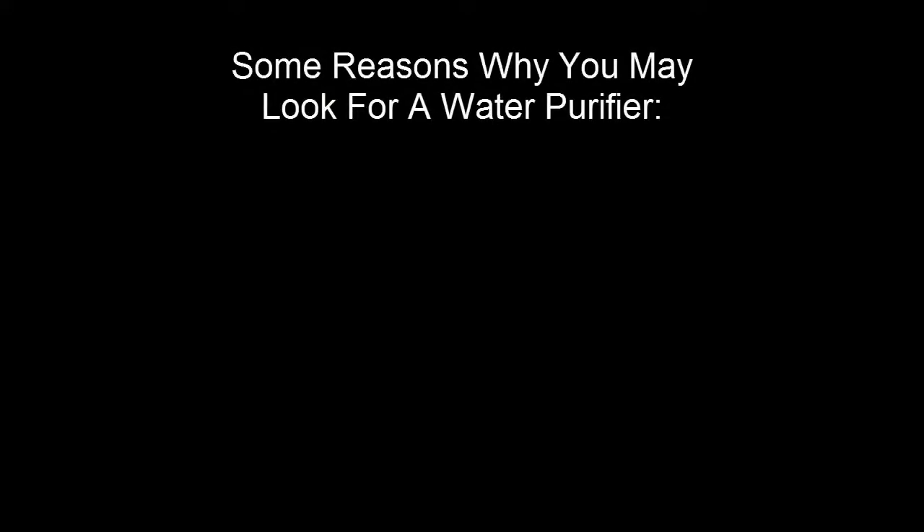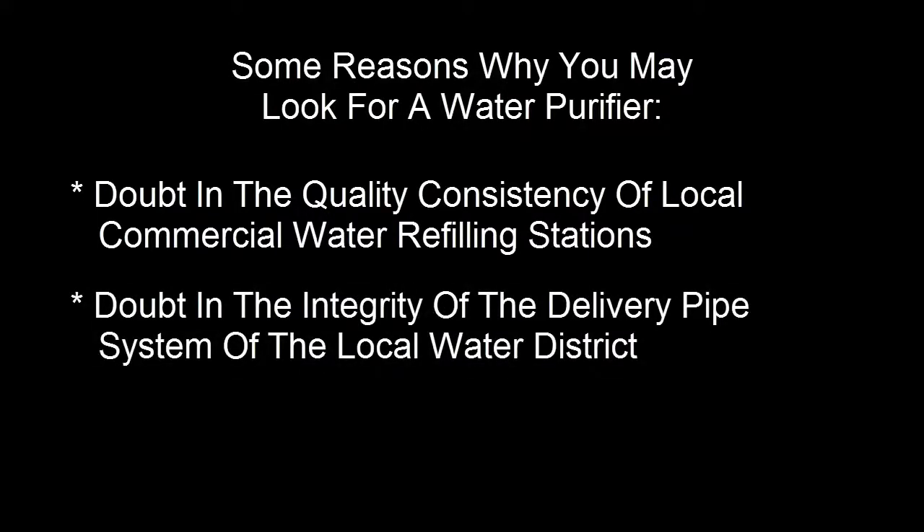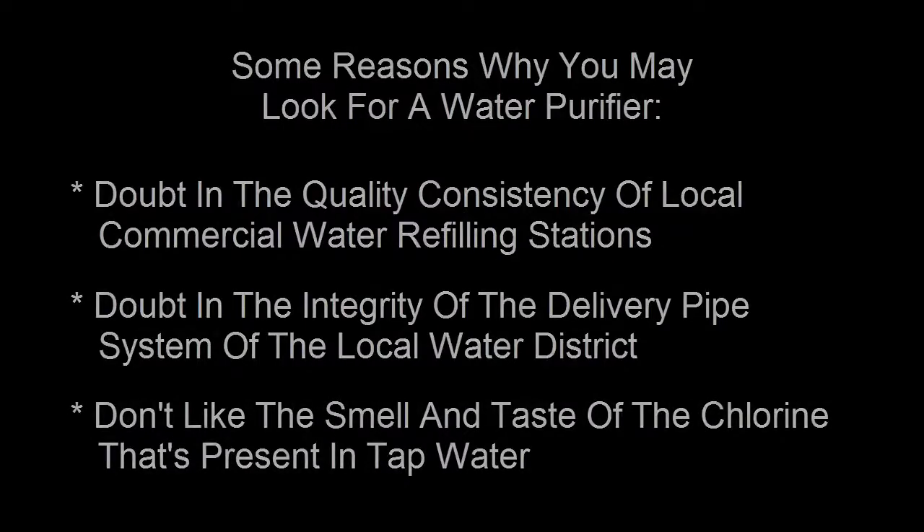Some reasons why you may look for a water purifier: doubt in the quality consistency of local commercial water refilling stations, doubt in the integrity of the delivery pipe systems of the local water district, and not liking the smell and taste of the chlorine present in tap water.